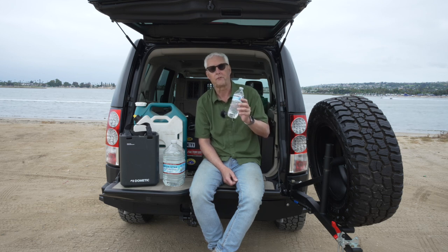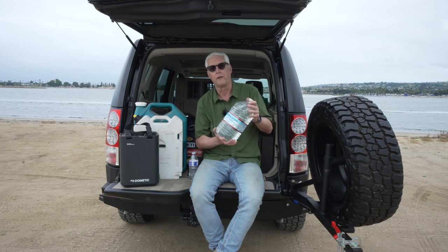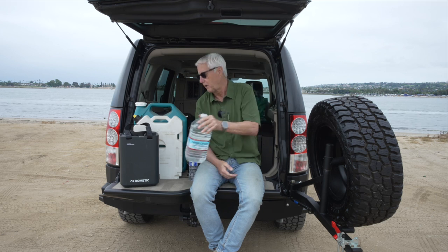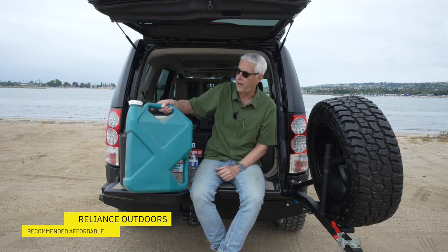I've used both the small bottles, and then I went to a larger bottle. These fit really well in the fridge and keep it kind of cold.